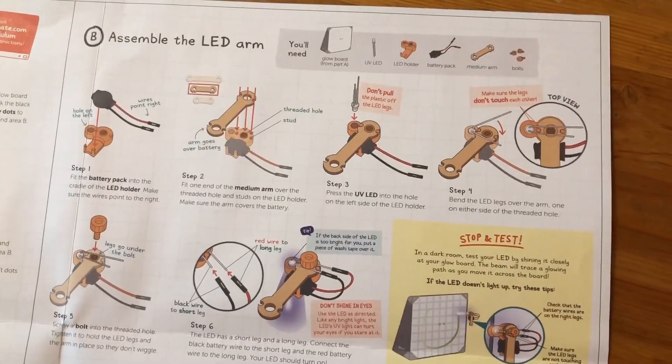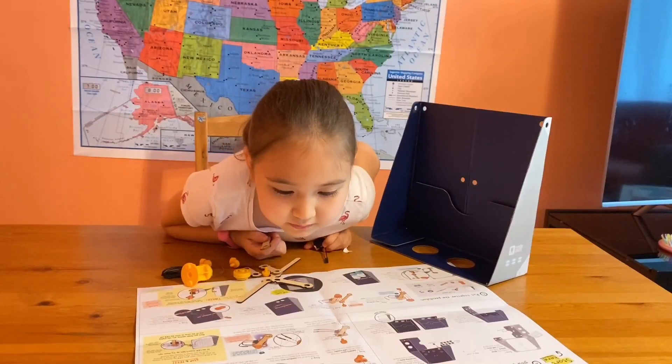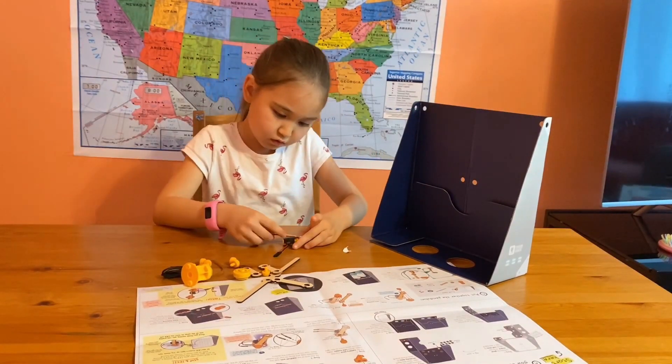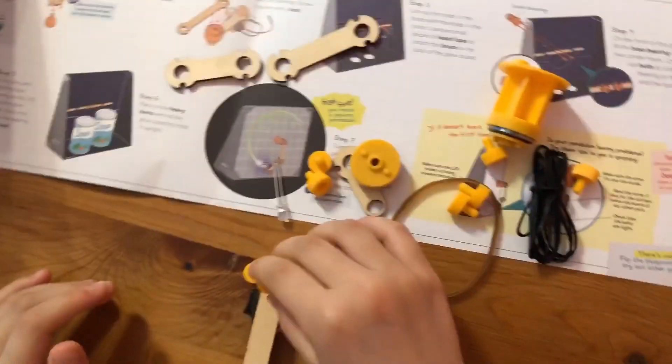Next step — we need to assemble the left arm. You need the screw bolt.